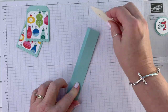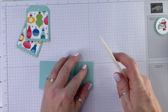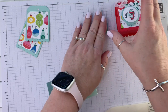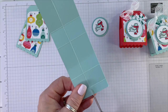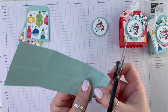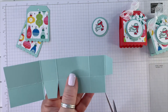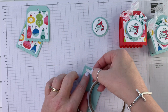Let's fold on the score lines and burnish with our bone folder. Just a little bit of cutting — we're going to snip off that part, angle cut those, and down here we're going to trim and angle cut these. I'm going to use my tear and tape.